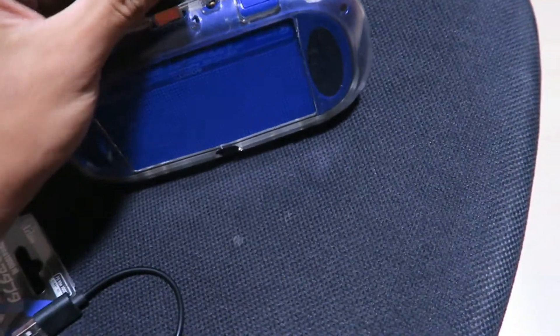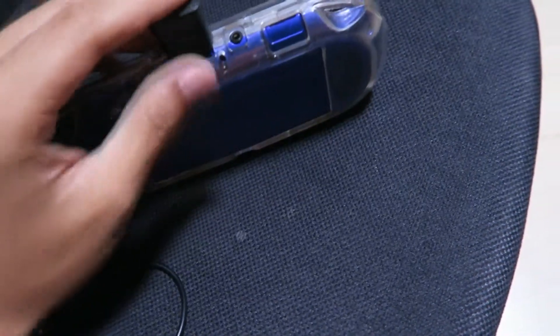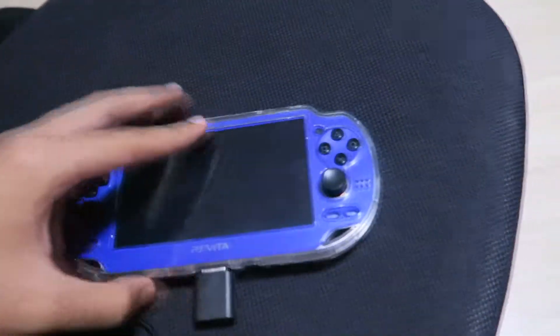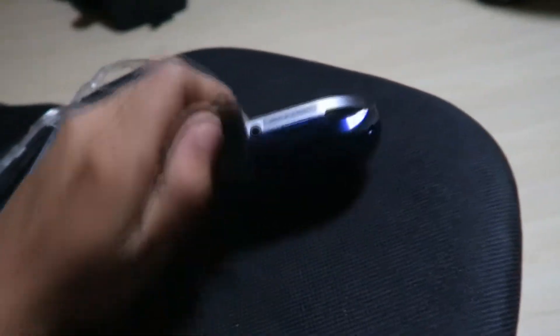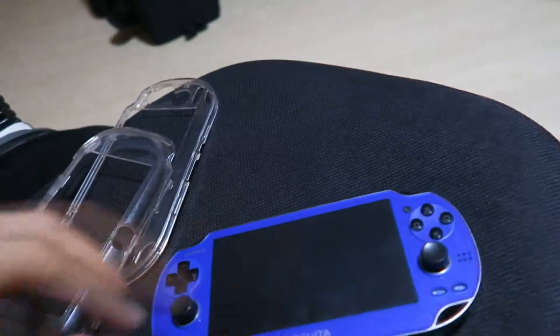It doesn't enter because of the case. So you will need to remove the case, and after you remove the case, you simply plug the adapter in there.